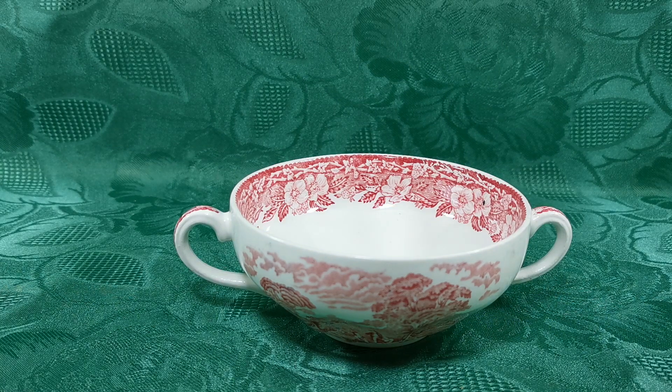Follow the link in the description below. It will take you through to the Vintage Antiques website listing for these soup cups. Thanks for watching.